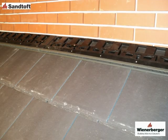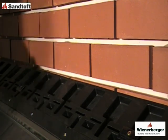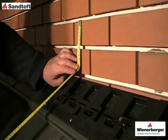Now we are ready to install the top abutment flashing. Firstly, determine the appropriate upstand and return it into the brickwork or masonry. The upstand should be at least 75mm above the tiling.